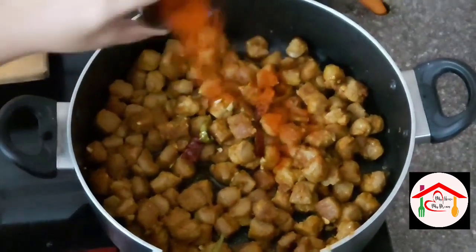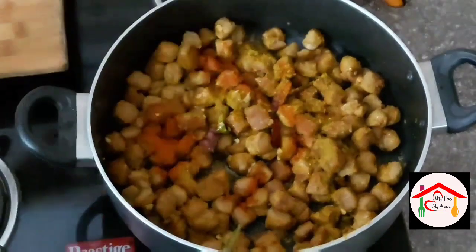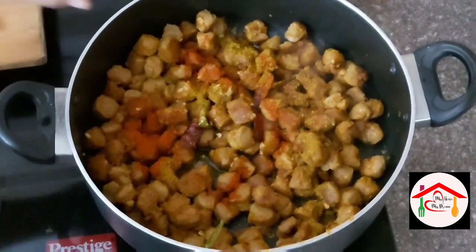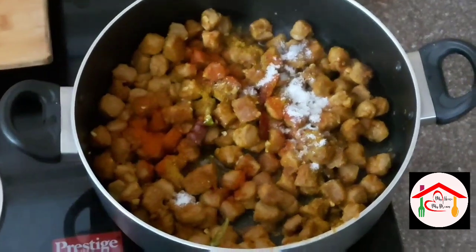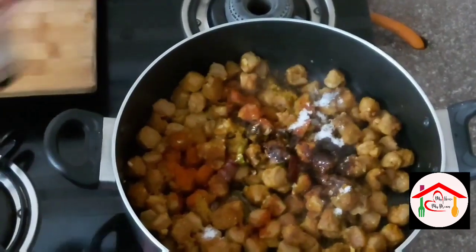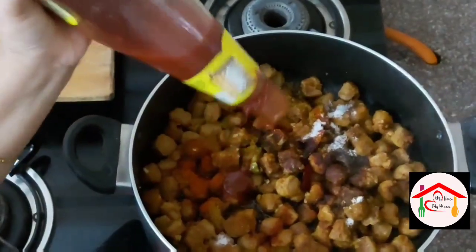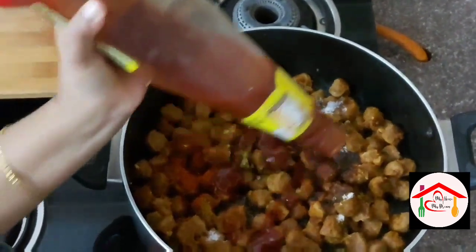We will cook the soya chunks through the middle. Add 2 spoons of soya sauce and 2 spoons of tomato sauce and stir it all together.